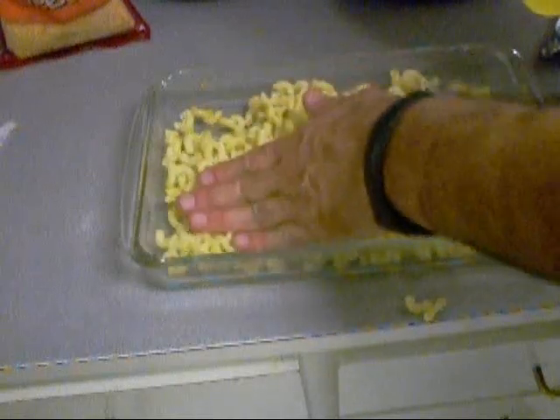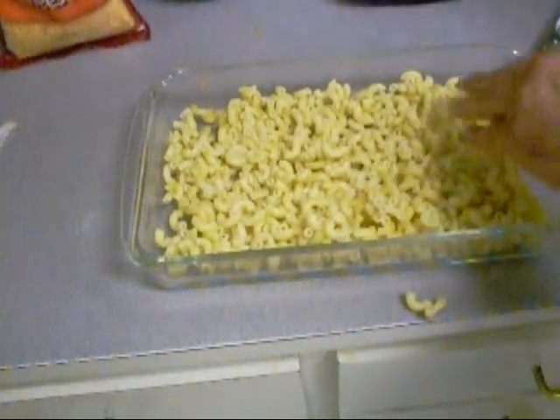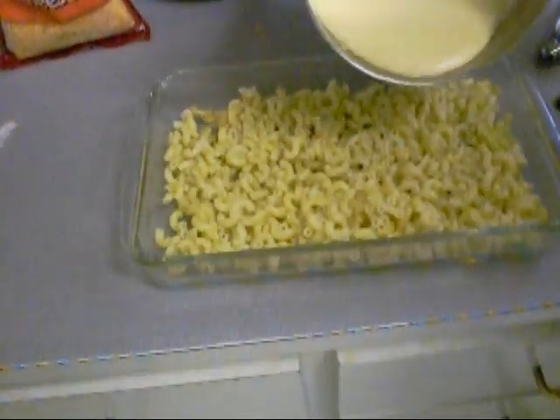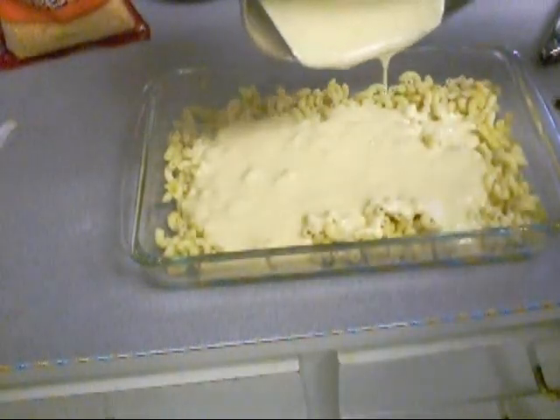Macaroni — kind of bust it up after it's been drained and not rinsed. My hands are clean. Pour your sauce in there and get a spatula to drag all that out.